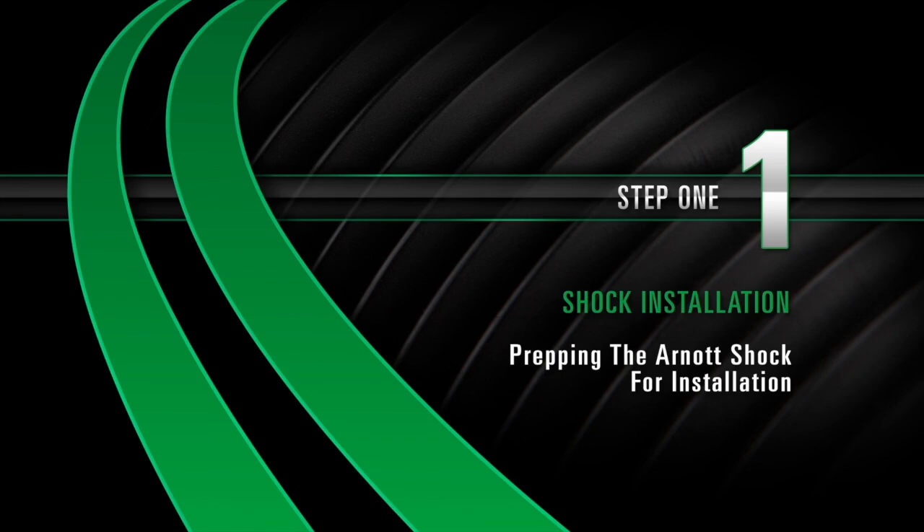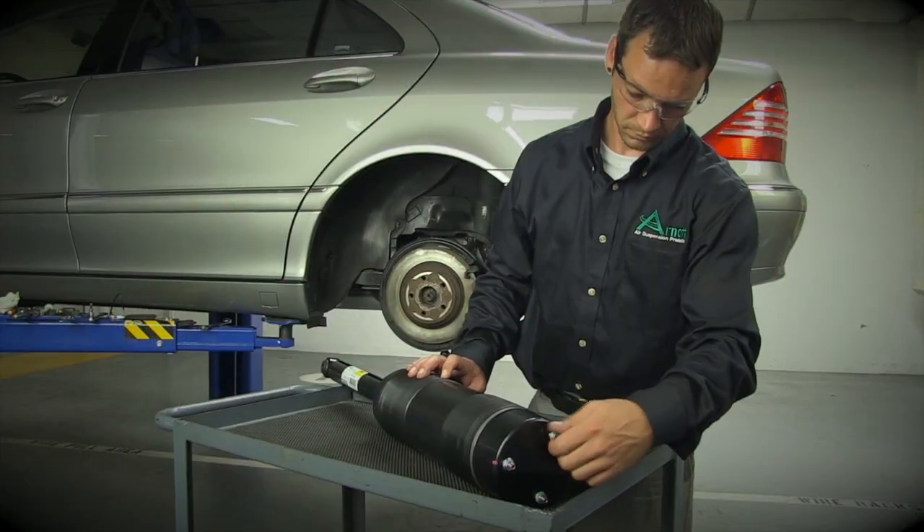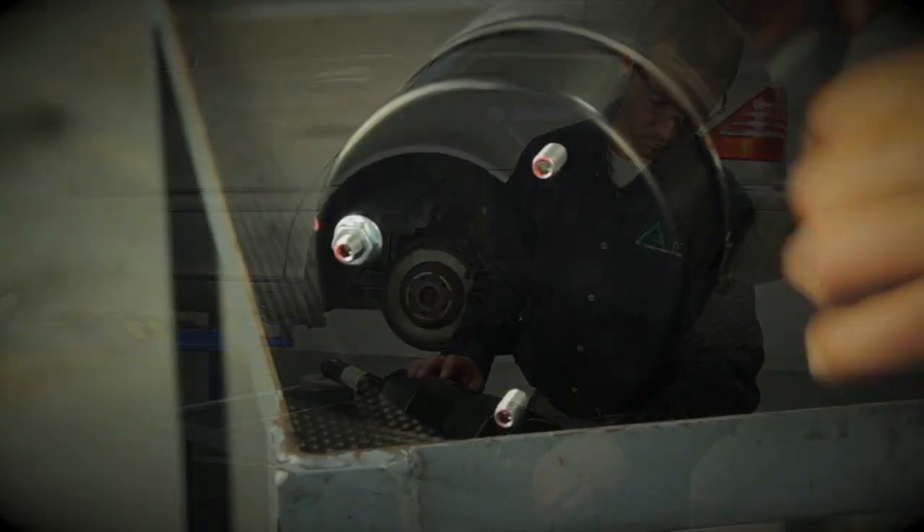Preparing the R-knot shock for installation. Remove the three nuts on the top mount of the strut assembly.